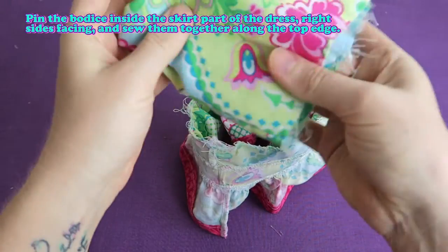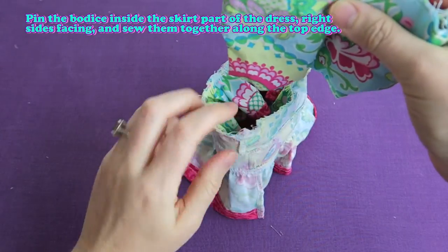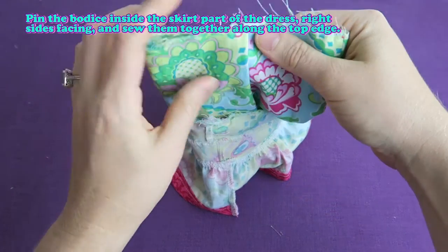Pin the bodice inside the skirt part of the dress, right sides facing, and sew them together along the top edge.